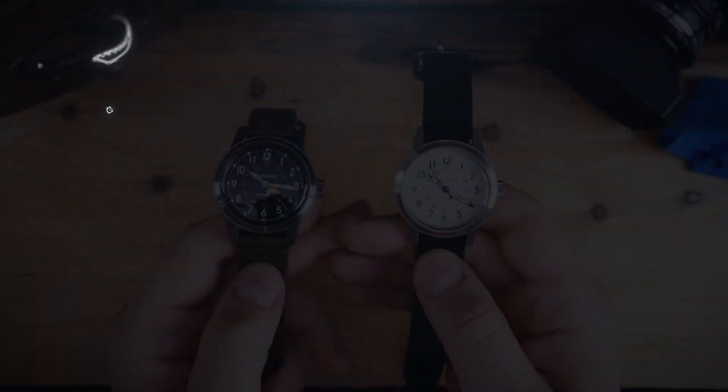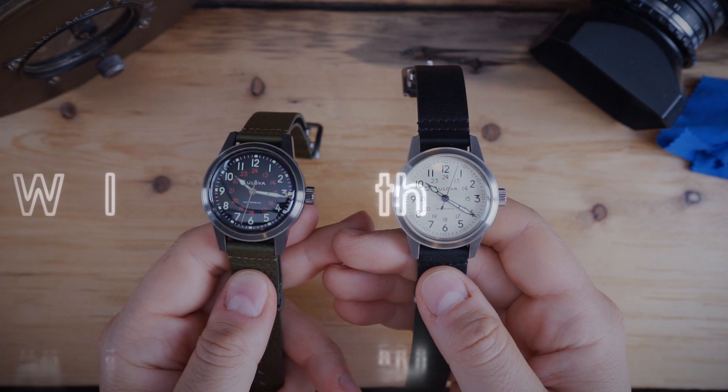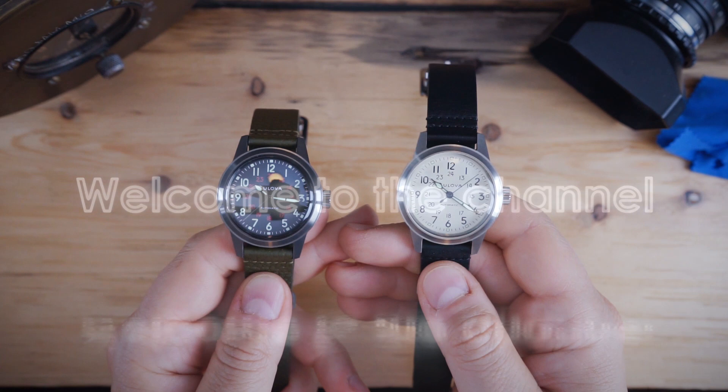What's up guys? It is Chris back with another watch review. Today we are looking at Bulova and the Bulova Hack. I did a video about these watches when they came out about a year ago, and Bulova were nice enough to lend me these watches in for review, and I am very happy to have them.